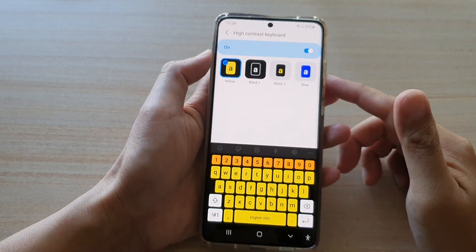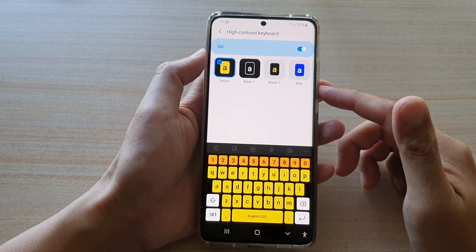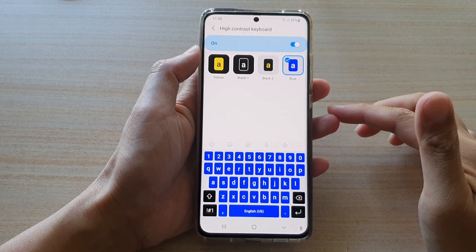In this video, we're going to take a look at how you can set the keyboard contrast color to yellow, black or blue on the Samsung Galaxy S21 series.